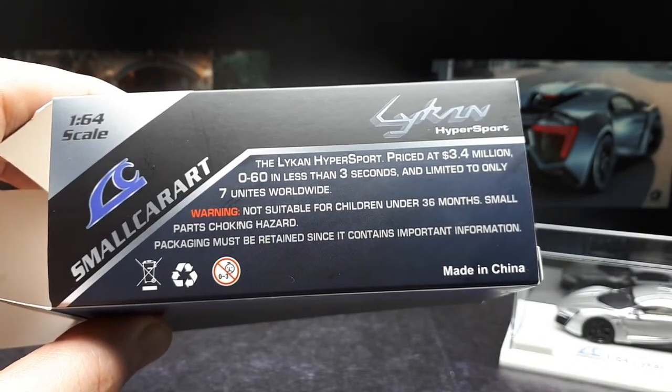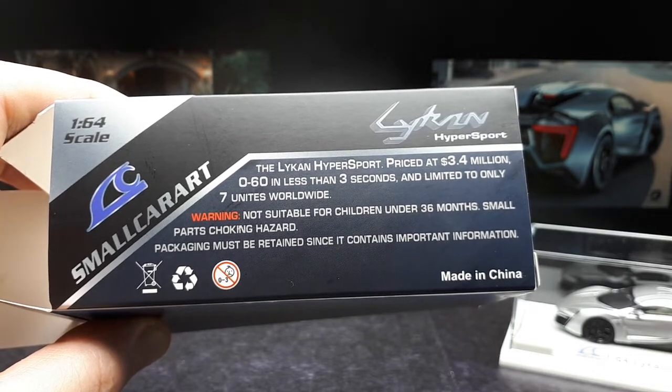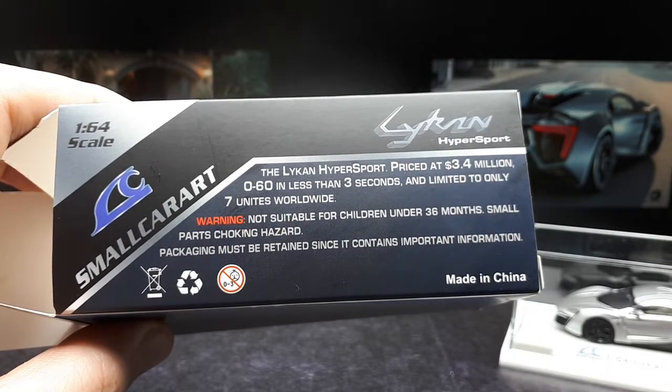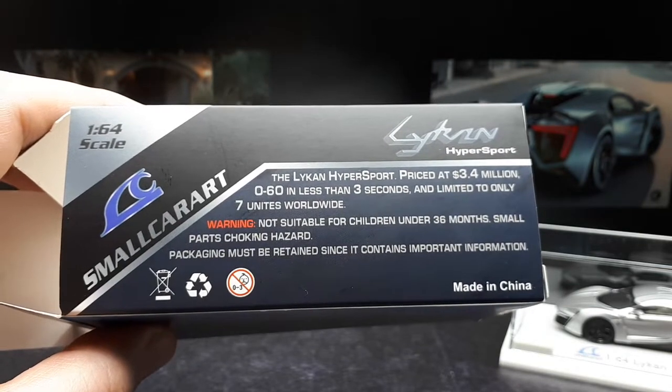This thing was priced at $3.4 million. Research tells me only seven of them were made, and I think maybe one of them might have gone to the UAE police. So maybe only six were available to the public — though I might be mistaken.